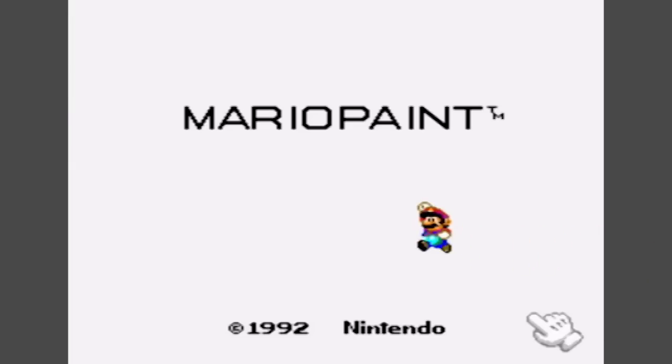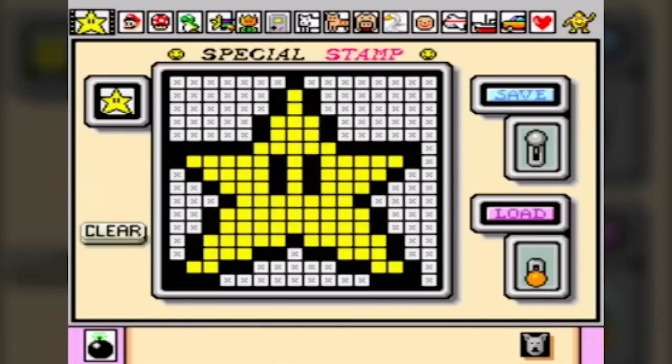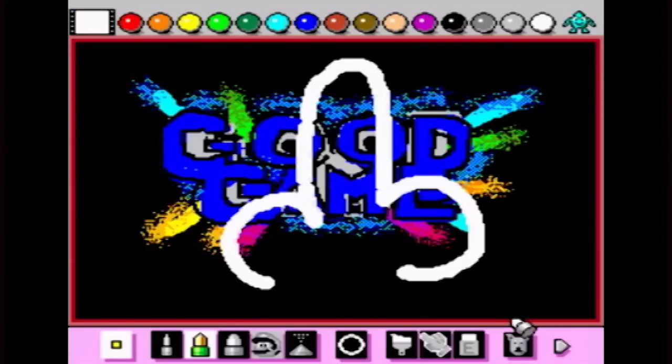Probably one of the most unconventional titles ever released on the Super Nintendo, Mario Paint was less of a game and more of a creative tool that allowed gamers to design pixelated works of art, and then show them off by dragging your friends around and making them watch your TV, because this was pre-internet and that was the only way you could share things.